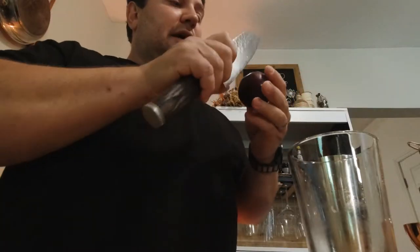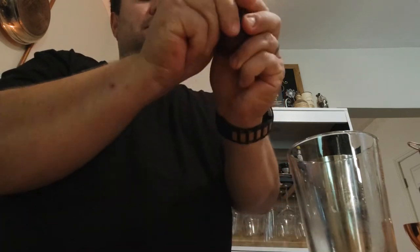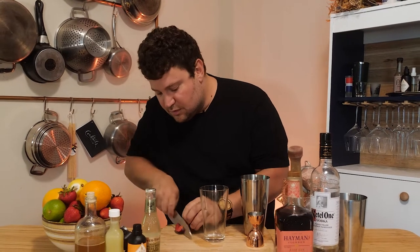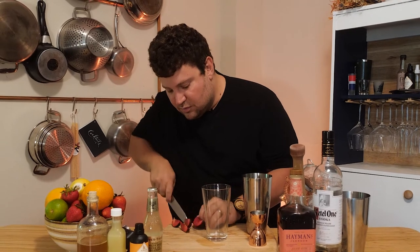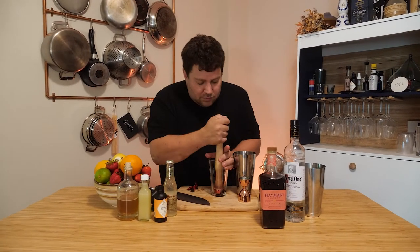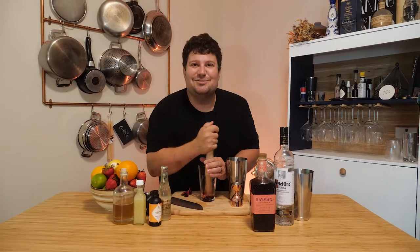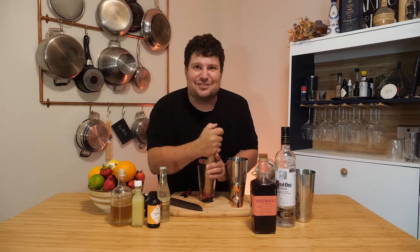Cocktail number two. Walter enjoys his vodkas, so this one is specifically for you, pal. We're gonna start off with some fresh plum — I'm gonna get my knife out, give this a quick cut, twist, pull that out. And I'm gonna actually muddle some of that. Give it a good squish.